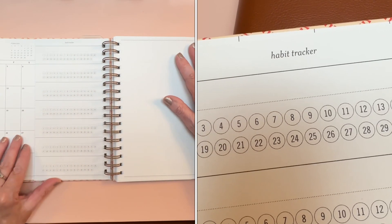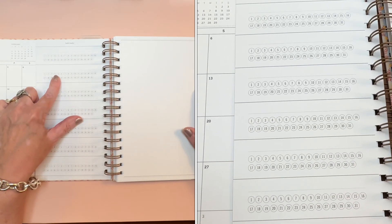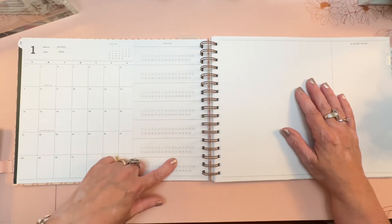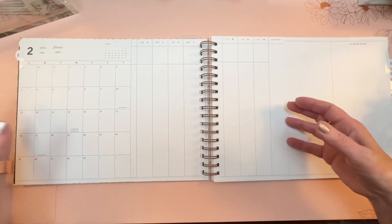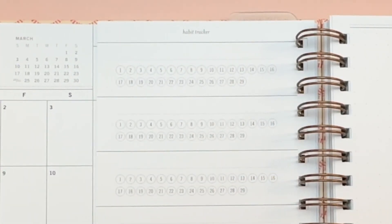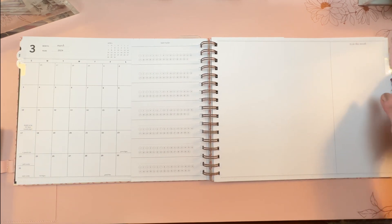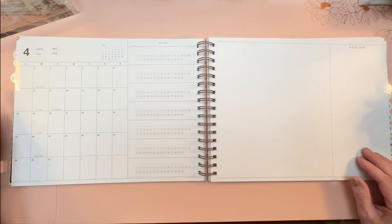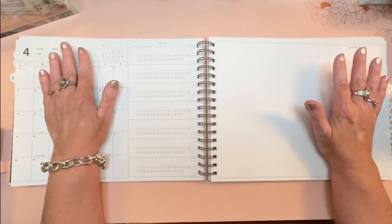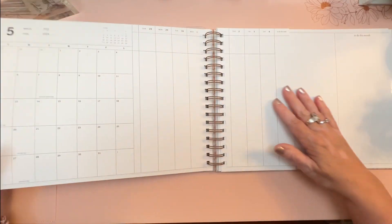New this year: on the back of the last week of each month, there are habit trackers for up to seven habits that span the entire month. She's taken care to match the correct number of days — if the month has 31 days there are 31 tracker boxes, not a uniform number. February goes to 29 (it's a leap year!), and March is back to 31. It's a very minimalist look that reminds me of old-timey office supplies.